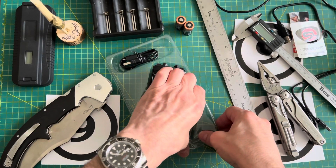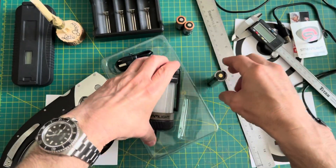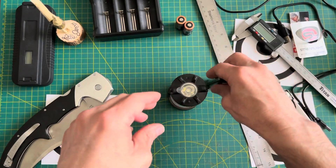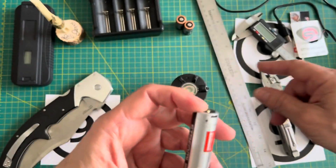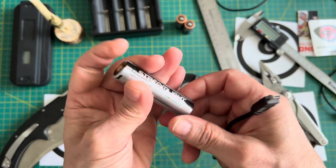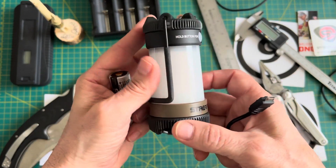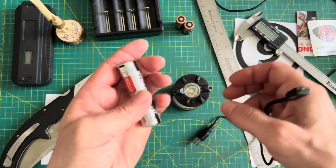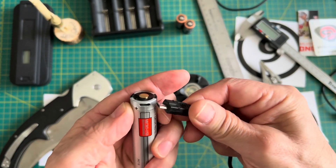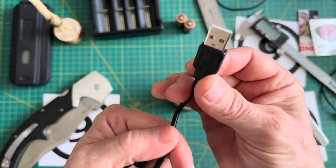Here's the 18650, there's the charging port, and here's the lantern. I want to talk about the battery first. It does come with the cable — I've got a whole bunch of these lying around the house. This is one of the main reasons why I chose this one for backpacking and cycle trips. This battery can be charged several different ways.